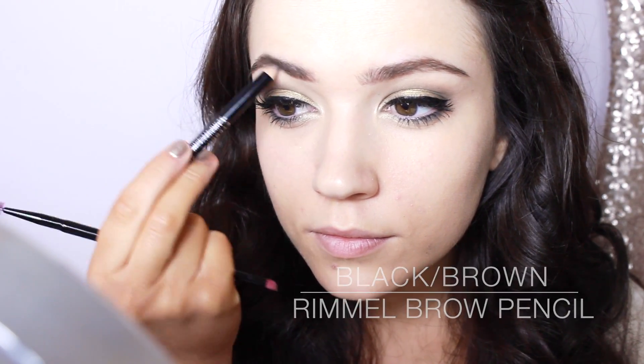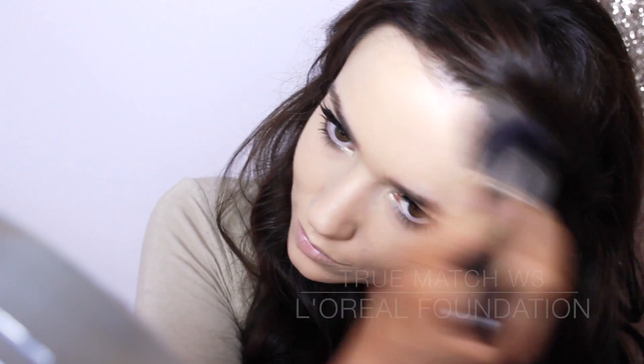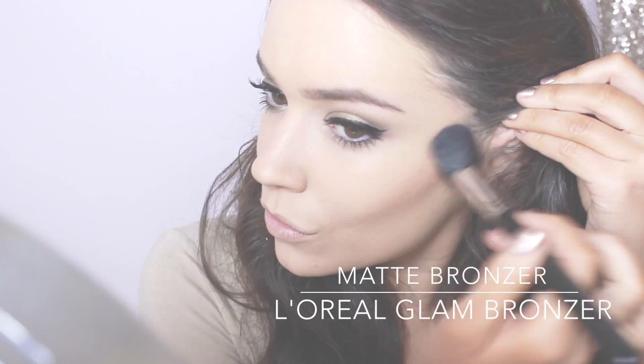Eyebrows can be washed out in photographs, so make sure you define them with brow gel, pencil, or eyeshadow — whichever you like. Apply your second layer of foundation, concentrating on any areas that need more coverage. I highly recommend contouring for photographs to add some shape; if you have a darker skin tone, focus on highlighting instead.